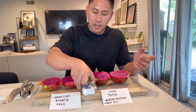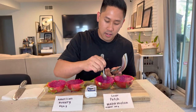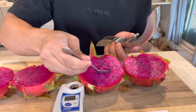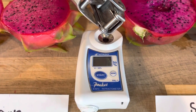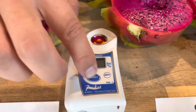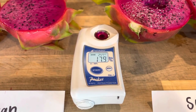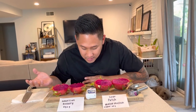Alright, let's go ahead and do a Brix score. I always like to know the sugar level content in the fruit and then do a little taste to see if it matches. Let's get a good chunk in there and see if there's enough juice to get a Brix reading. All right — 17.9. So 17.9 is actually really good. I say anything over 16 is absolutely sweet. So 17.9, I would basically say that's 18.